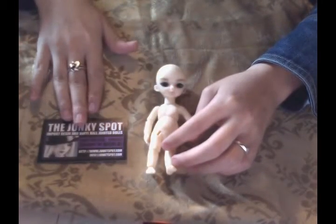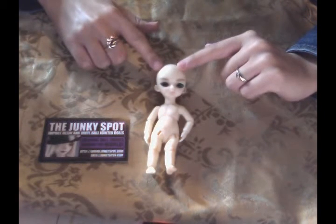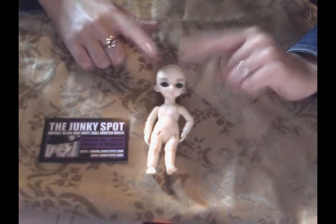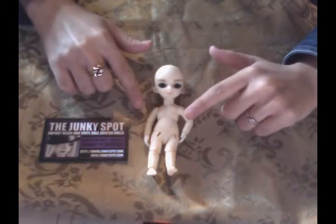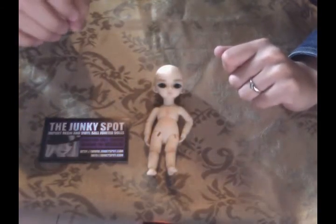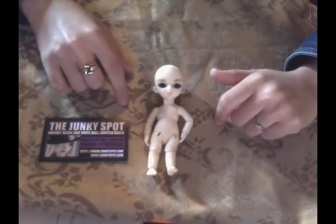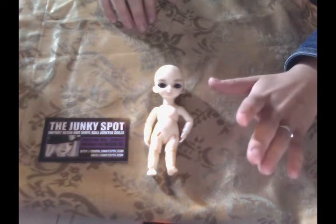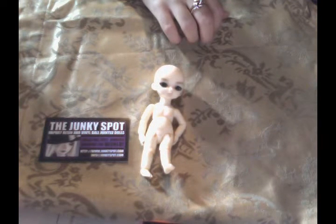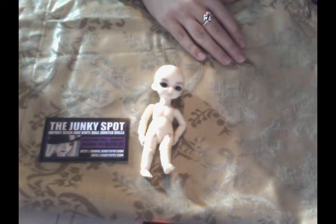You can actually buy them from the Junkie Spot right now. They have three different types of sculpts that you can get. This one is the Suve — S-U-V-E — it's an apricot. He was blank, and I actually did the face up and the blushing for him, which was an adventure in itself because it's interesting painting on tiny dolls. They are $25 if you buy them blank, which is an amazing deal for such a really well-crafted doll. You can order them with a face up, which will bump the price to $45 — still a really good price for a tiny if you're just looking to have a cute little one.